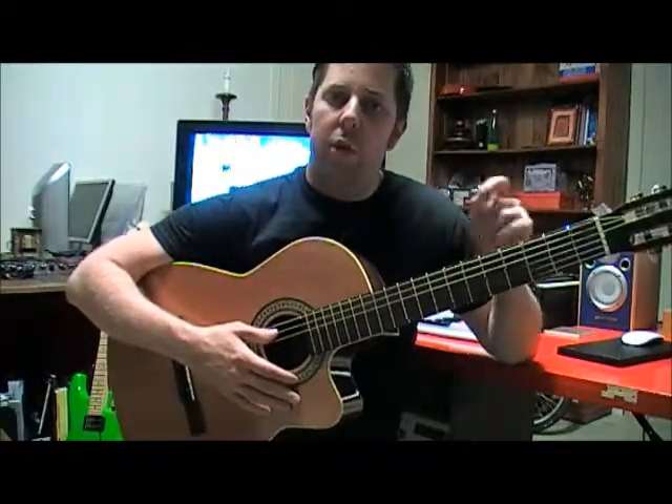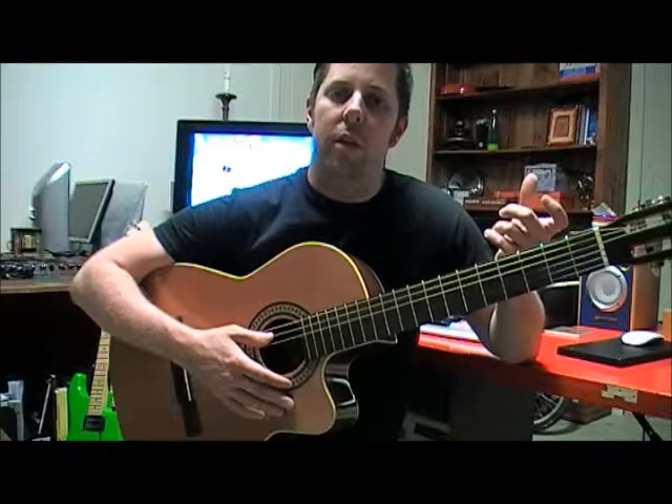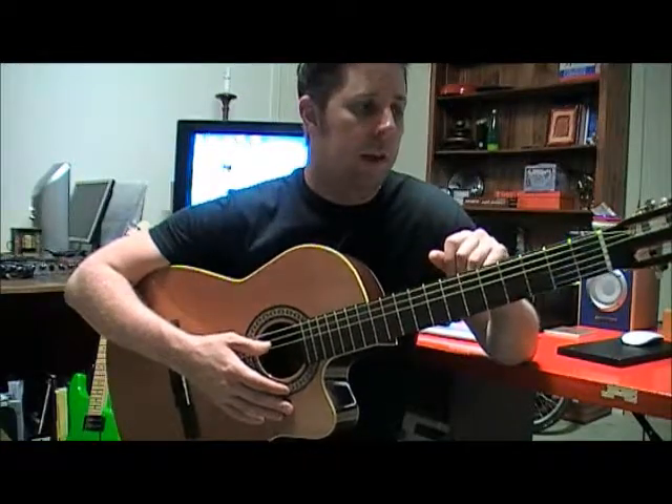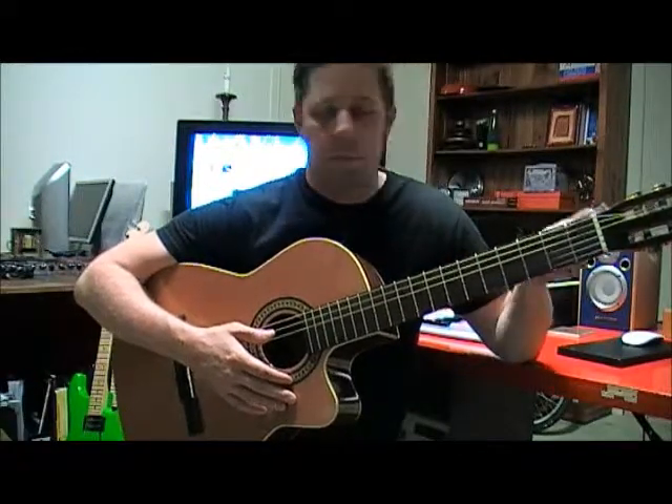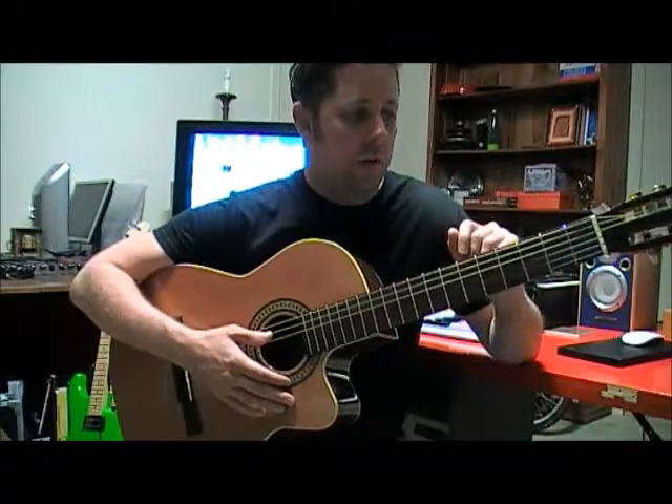Obviously the first step is to learn the melody of what you're playing. What we'll have a look at today is 'Tears in Heaven' by Clapton, so you probably all know the song.